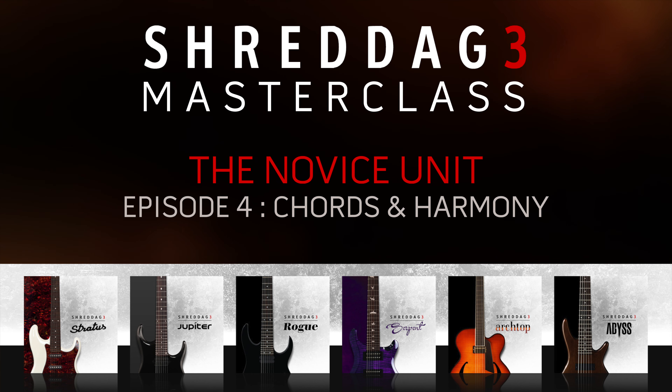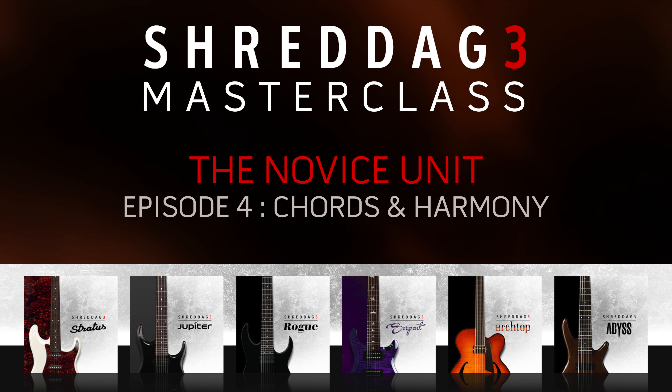Hello everyone, Nabil here from Impact Soundworks presenting the fourth episode in our Shredditch 3 Masterclass tutorial series.